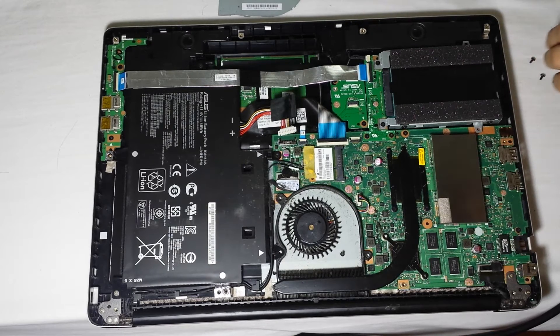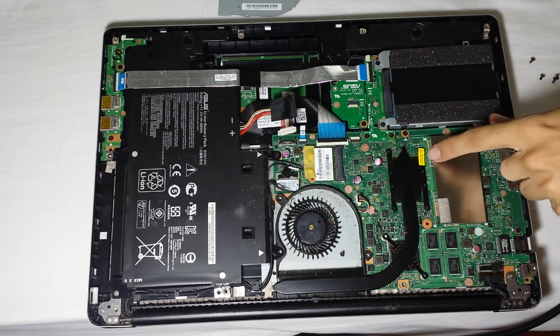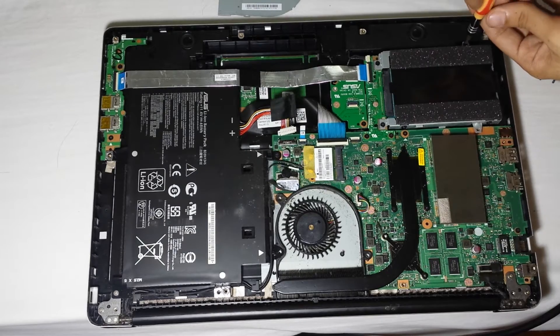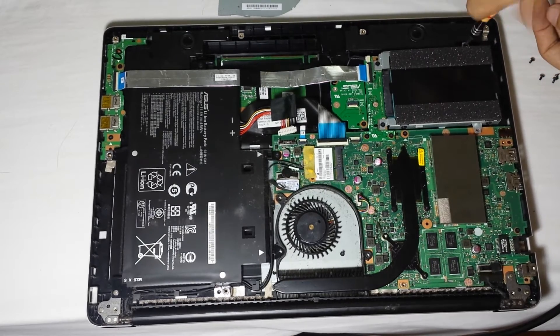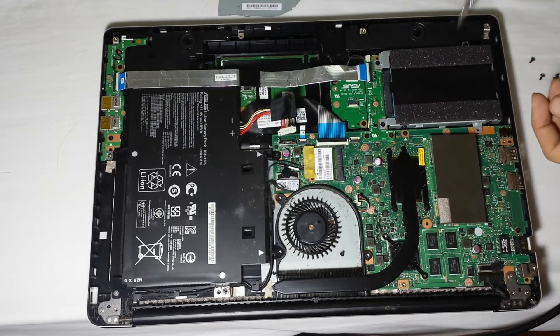I wish I could take the heat sink off and open the whole thing, but I don't want to void my warranty because of this sticker right there. Everything is pretty much changeable even though this is more involved.